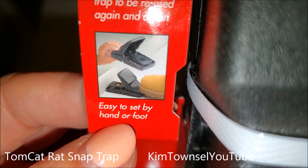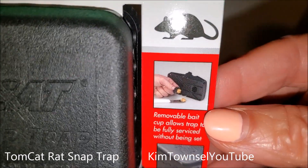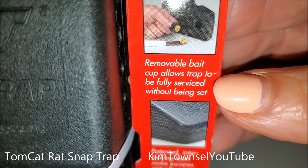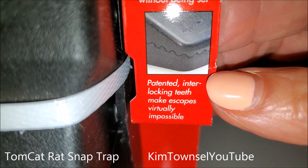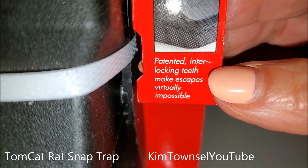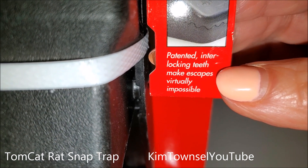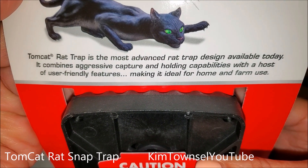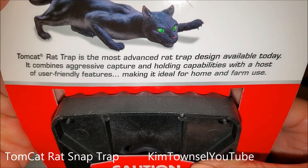Easy to set by hand or foot. Gross — I would rather have a snake. Removal bait cup allows trap to be fully serviced without being set. Nice. Patented interlocking teeth makes escape virtually impossible. Yes! Most advanced rat trap design available today, with its aggressive capture and holding capacities.